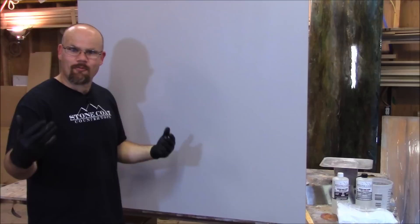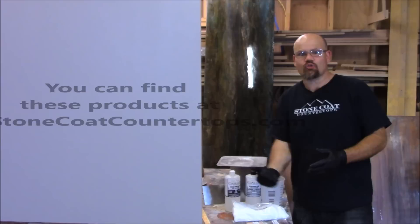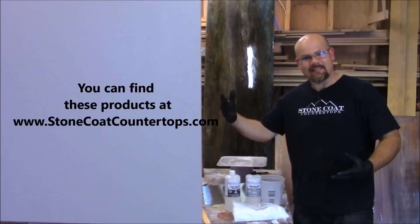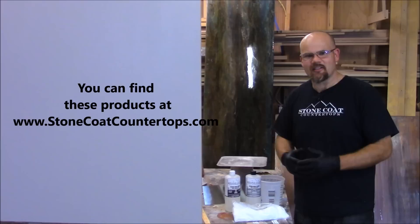We have a half gallon of our stone coat countertop epoxy and our vertical additive. This makes our normal epoxy able to be troweled vertically in showers, tub surrounds, backsplashes, walls, and accent walls in your entry or bedroom. You can do this virtually anywhere you want a vertical surface. You can make it look like marble, stone, or Venetian plaster. It's just a fun product to work with.